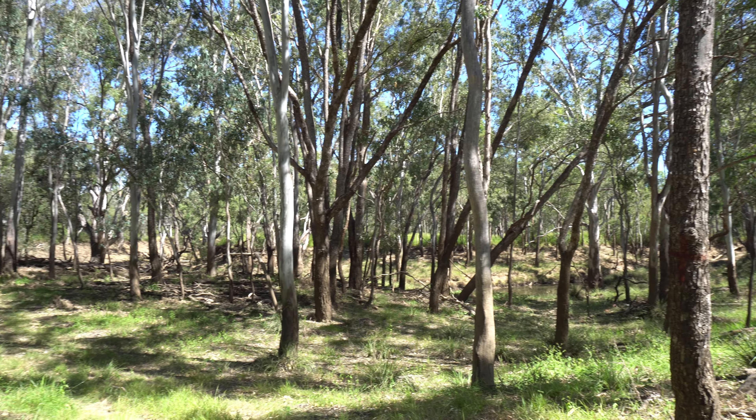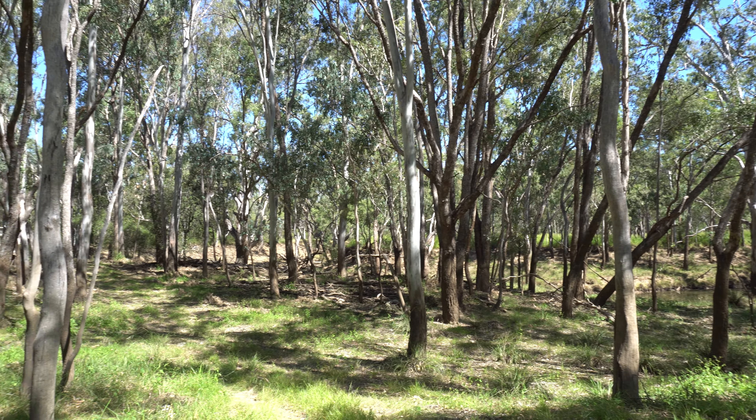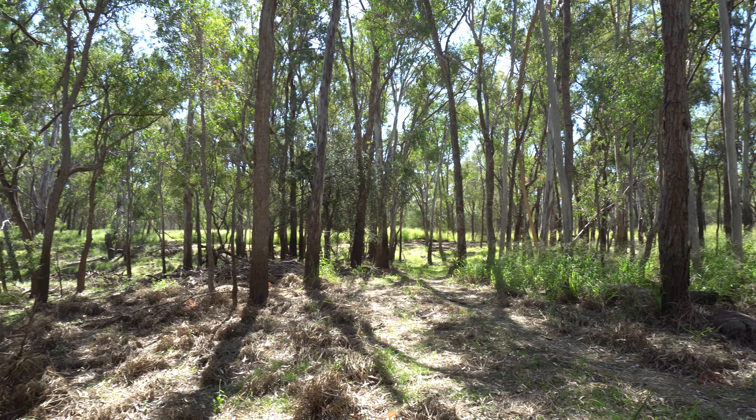This is where we'll be building the track. It is pretty much the only part of the block with a bit of hills, which will definitely help out with the track.